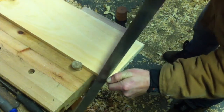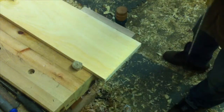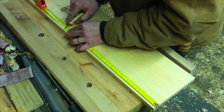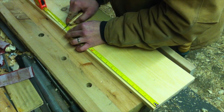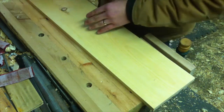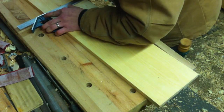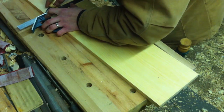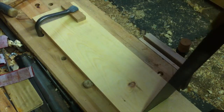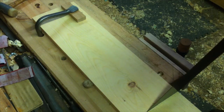I now divide the board into two 18-inch sections. I begin with one square edge, then use a knife to mark out 18 inches. I square two knife walls spaced about an eighth of an inch apart to limit tear out. I then cross-cut the pieces apart and shoot them square so they're perfect.